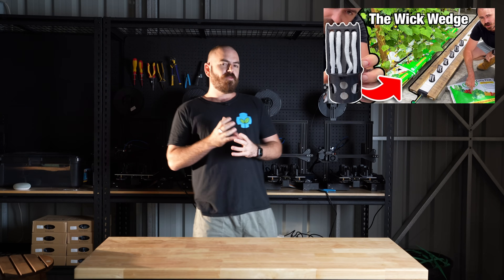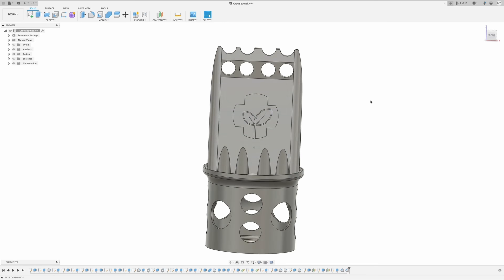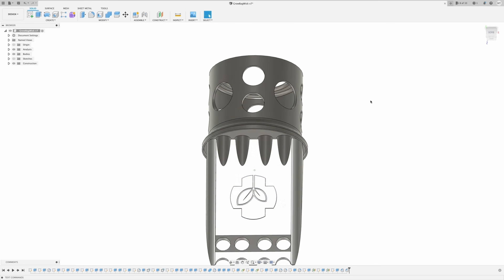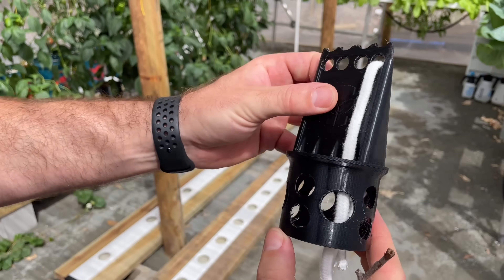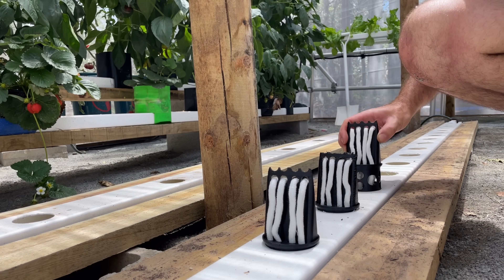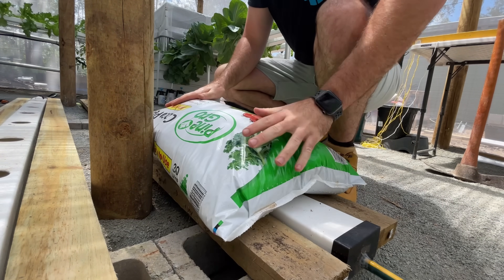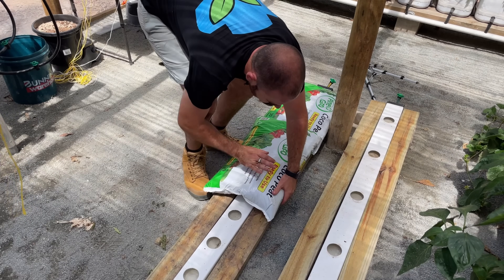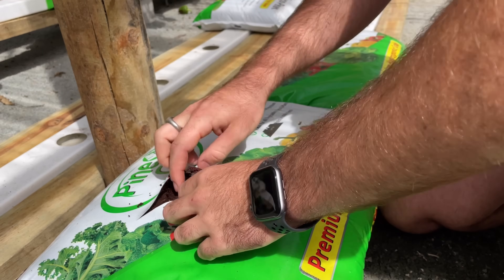A little context: a few months ago I created something called the Wick Wedge Hydroponic System, and I've been really impressed with how it works. It's a 3D printable design that you thread a wick through from the bottom, over the top and back down, which then fits into a rain-gutter-grow self-refilling hydroponic system. Over this, we place a bag of coco, which is penetrated by the Wick Wedge System, and we can then cut holes and plant into our system.